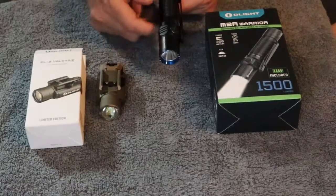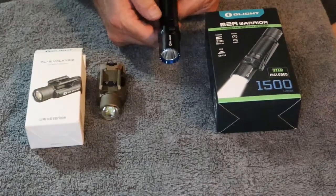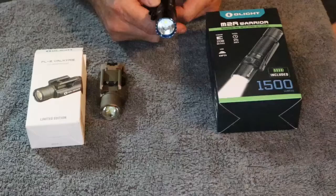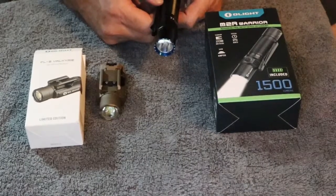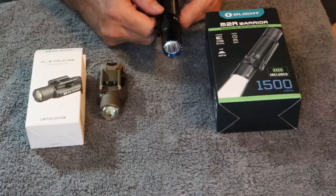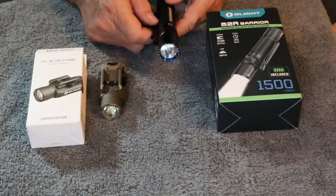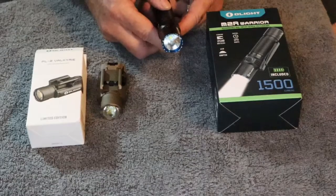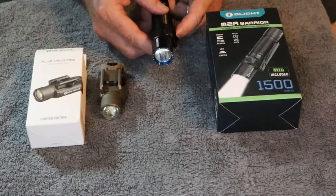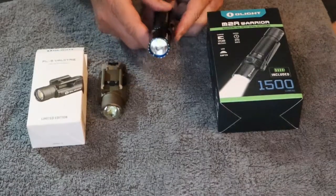Again, a very nice flashlight. I really like how Olight uses the magnet chargers. I'll try to do a review on it outside in the future where I can show you the intensities and how it lights up a pitch-black area. So yeah, if you're looking for a nice flashlight for everyday carry, for your truck, or just around the house, this would be a good choice. I don't think you'd go wrong with it.